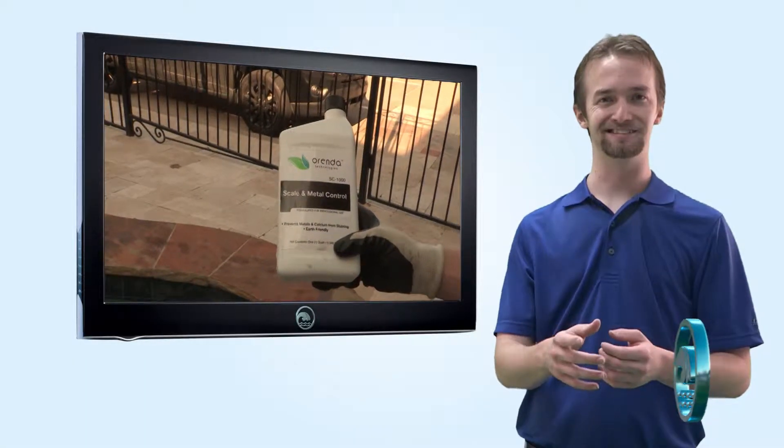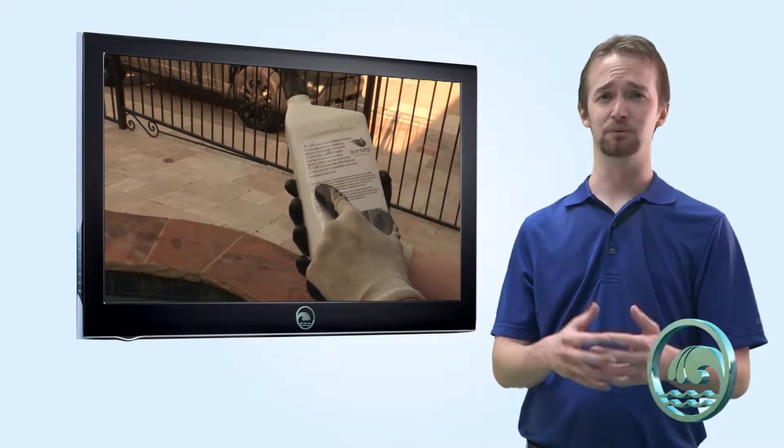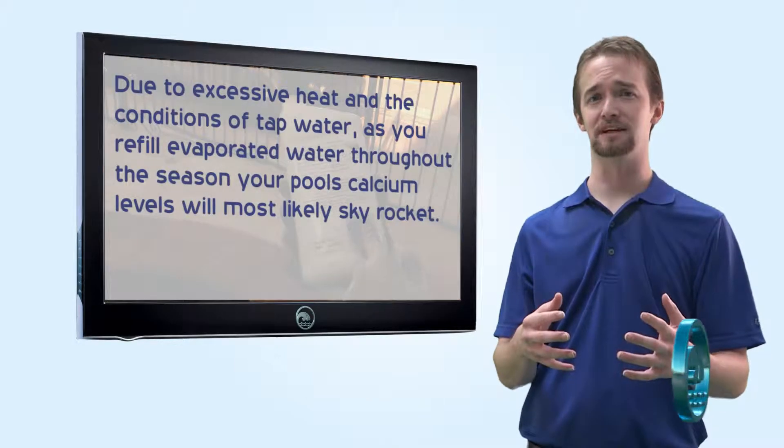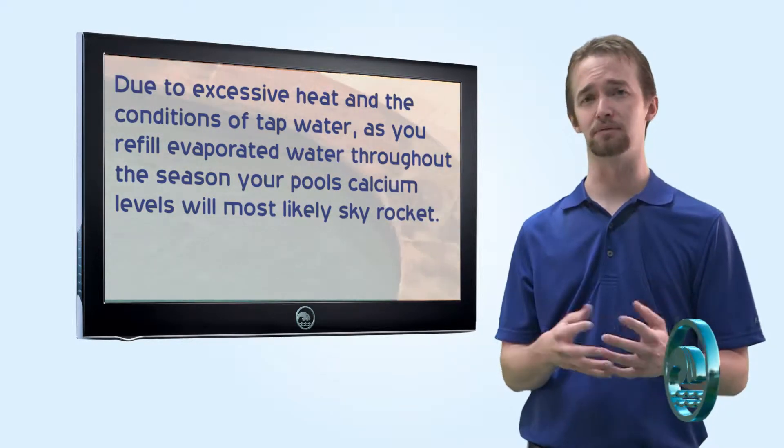Hi, Riverbend family. I want to talk to you a little bit today about Orinda's SC1000. In the North Texas area, we typically see higher levels of calcium scaling because of heat, added tap water, and constant use of calcium hypochlorite shock.